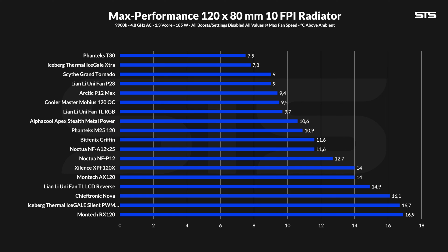For our radiator benchmarks, we strap any given fan to a 10 FPI, 80mm thick radiator while we measure the temperature of the water and subtract the ambient air temperature, giving us the water temperature above ambient. Spinning at max speed, the TL managed to keep the water at 9.7 degrees C above ambient. Compared to the P28, once the required static pressure is increased, the P28 takes the lead — not by a huge chunk, but still. As a whole, 9.7 degrees C achieved by the TL120 is not bad at all, positioning it in the top half of the graph.